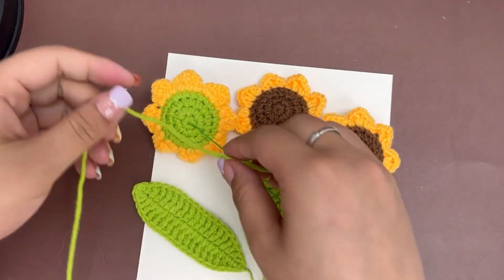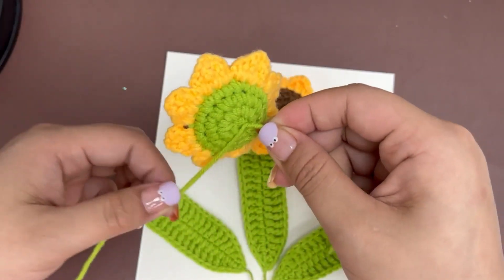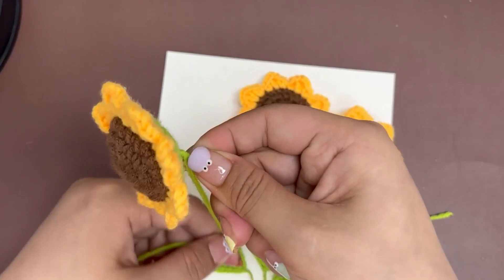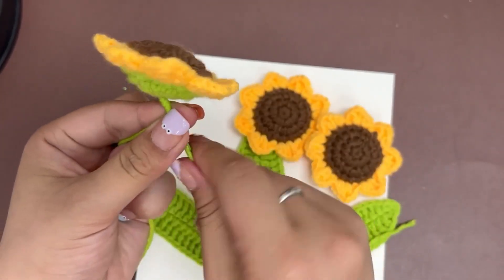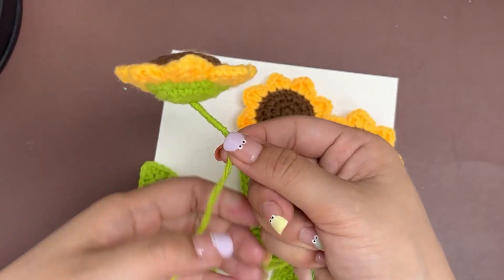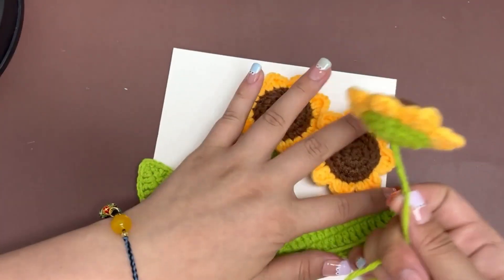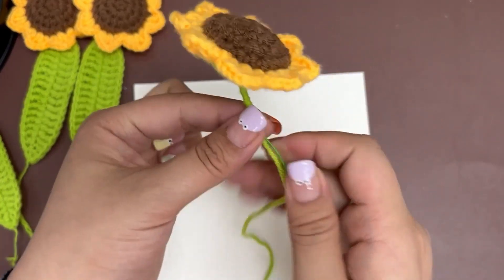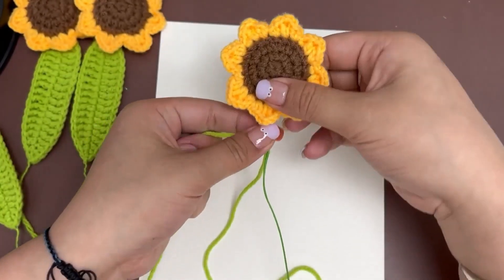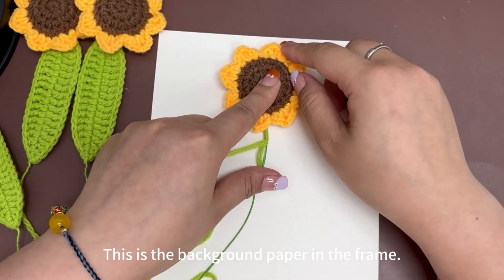Next, use the green yarn to wrap around the floral stem wire. Find the proper position on the paper. This is the background paper in the frame.